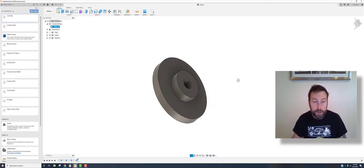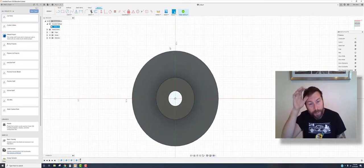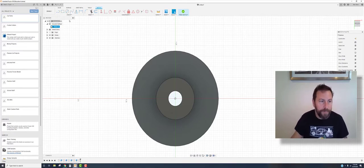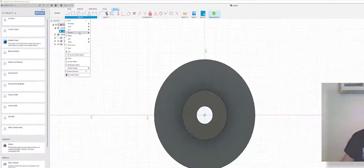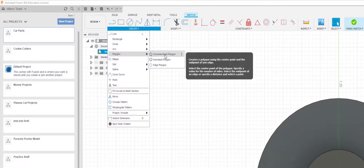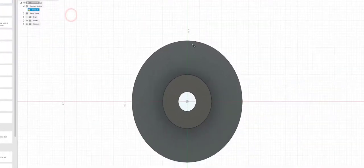Now we're going to add some teeth to it. Click on the surface, then create sketch. Real gears have a lot of geometry to consider — diametral pitch, pressure angles — but we're going to do a real simple gear tooth; it doesn't need to be exact. Go to create, then polygon. There are two types: circumscribed and inscribed — it just depends on where the measurement is taken on the polygon. Let's do the inscribed polygon.